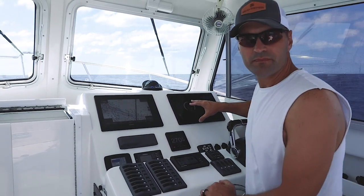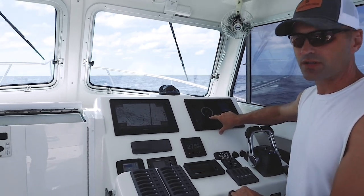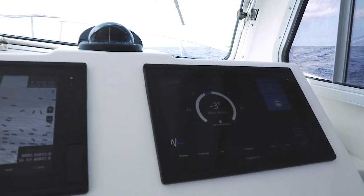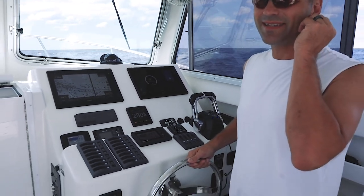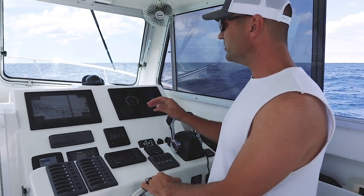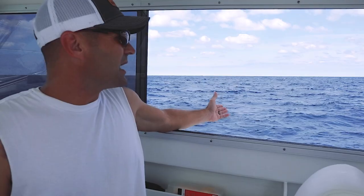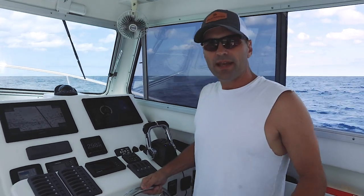I'm at the helm with the Seakeeper screen up. The first thing you'll notice is the roll angle display. Right now it's a beam sea — waves coming at the side of the boat for the greatest potential roll impact. Currently, with the Seakeeper on, our roll angle is right around one to two degrees, maybe three to four at most. The forecast today called for two to four foot waves, and our roll is minimal.